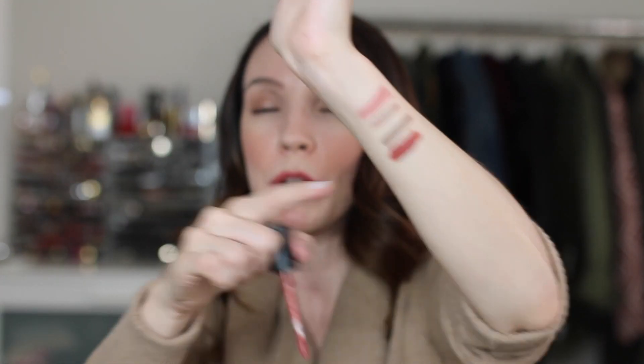The bareMinerals Gen Nude liquid matte lipsticks. Slay is the one I've been talking about for a long time — it's like that neutral pink that looks beautiful, really basic and neutral. Friendship is kind of new to me; I forgot I had it and put it on the other day and was like, oh yes — much deeper, a little more orange but gorgeous for fall. It's a bolder lip, which I've really been loving for fall.